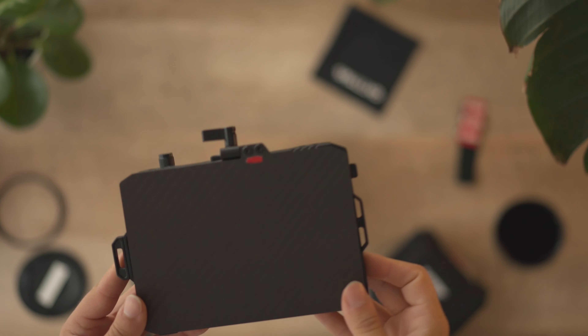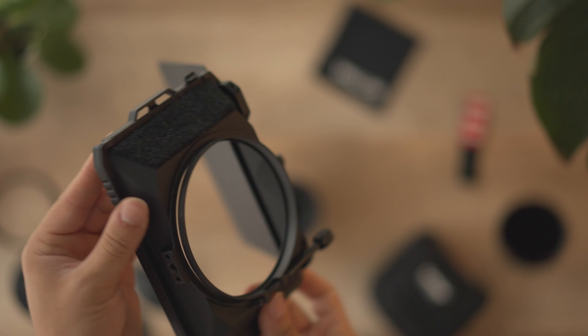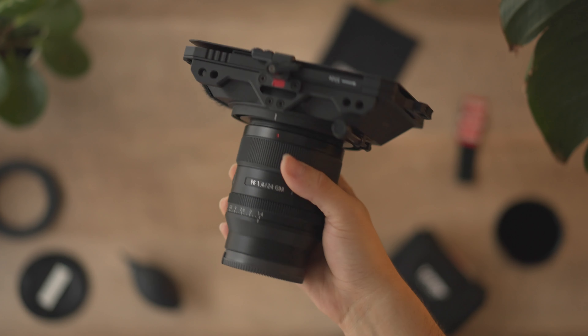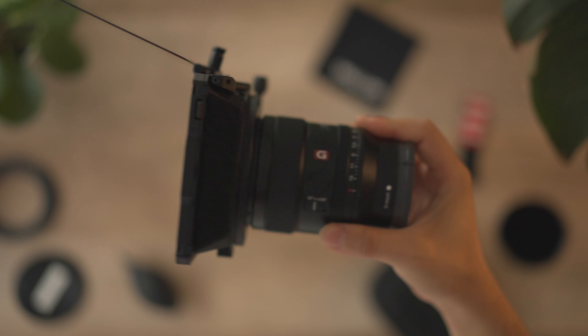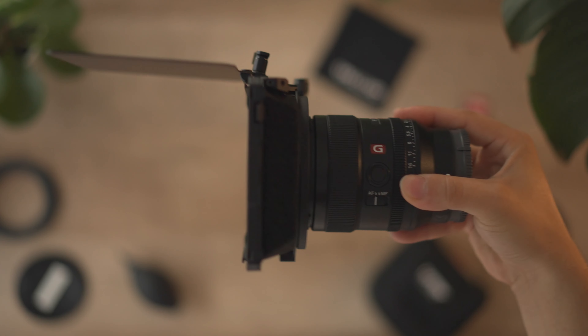Hello everybody, welcome back to my channel. Today I'm going to be sharing with you the Matbox system I've been using for the past year. It's a combination of the SmallRig Lightweight Matbox and the Freewell Magnetic ND system. I found it very effective running both systems together because I'm able to not only have the sun protection that the Matbox provides, but I can also pop magnetic filters in and out to easily change strengths on the fly — it's really not that much more time than using a variable ND.